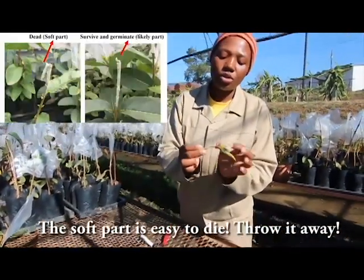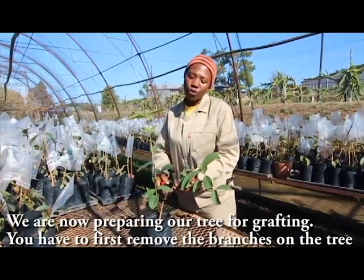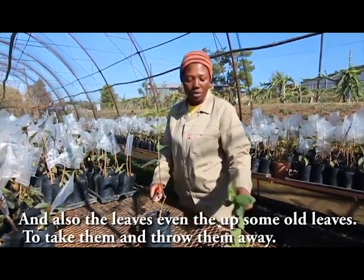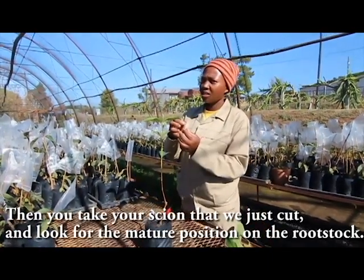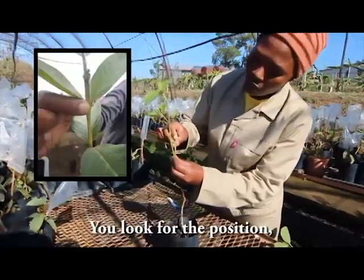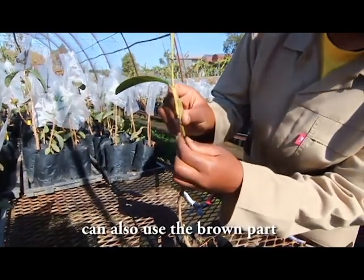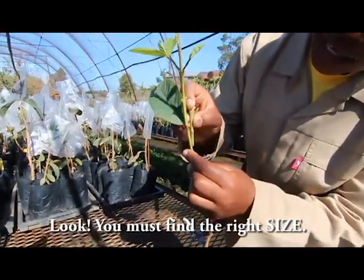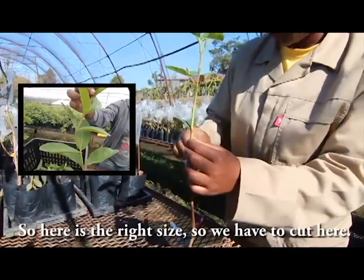The soft tip will die, so we throw it away. We are now preparing our tree for grafting. You have to first remove the branches on the tree and also any old leaves. Then you take your scion that we've just cut and look for the matching position on the rootstock. You can also use the brown part because inside is still green. You must find the right size — so here is the right size and we cut here.